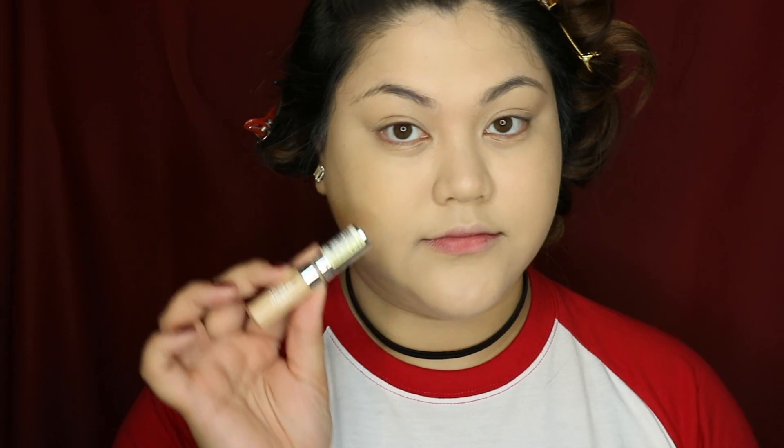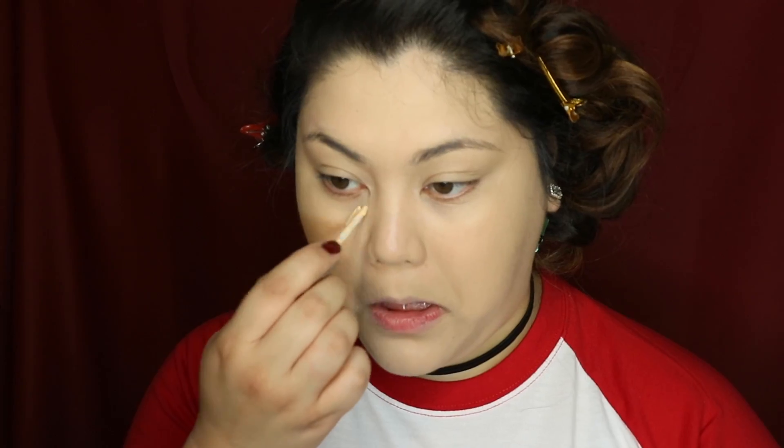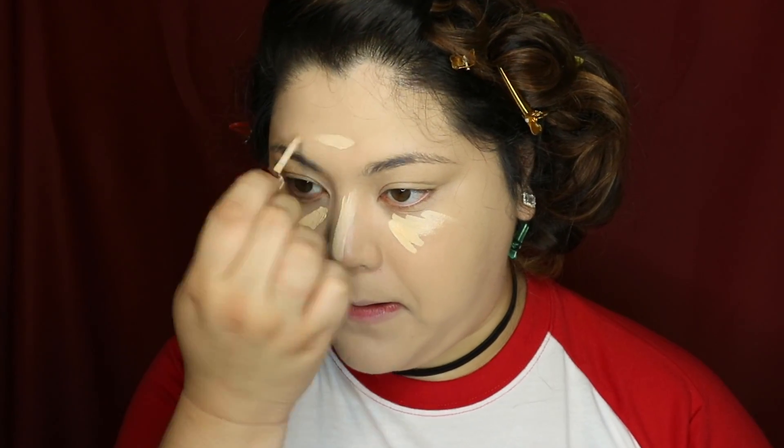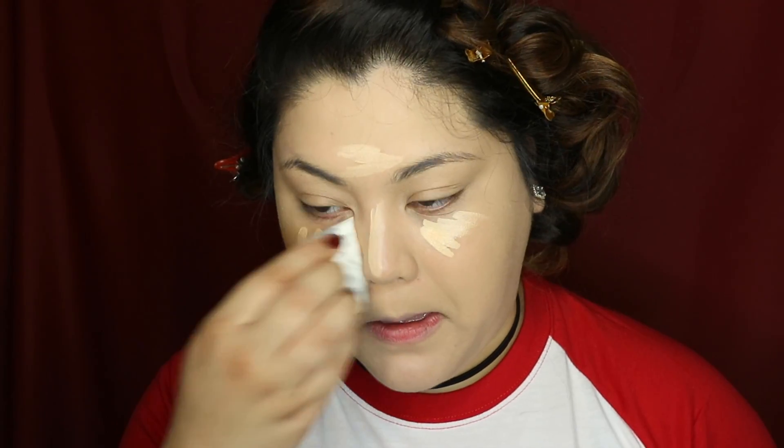For concealer, I'm using the L'Oreal True Match Concealer in Fair Light — just normally under the eyes and on the T-zone area to highlight. The Miss Bella PH sponge doesn't soak up a lot of product but blends really fast — their sponges are just blowing me away.